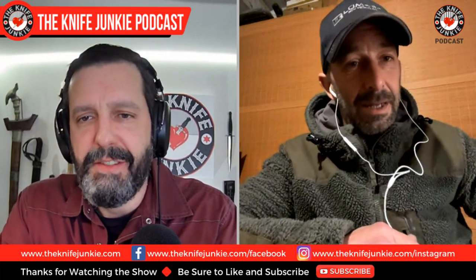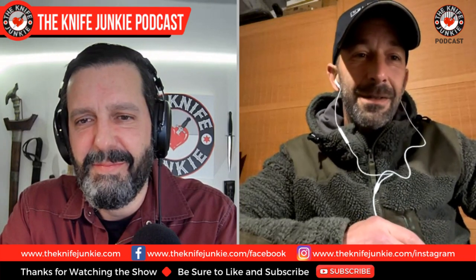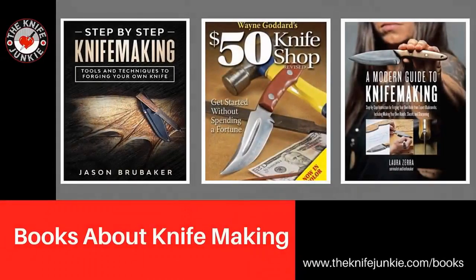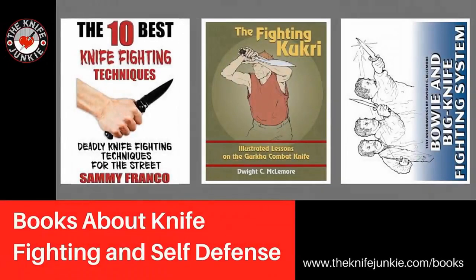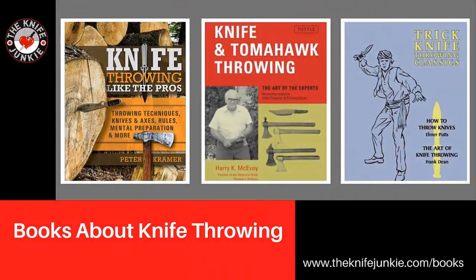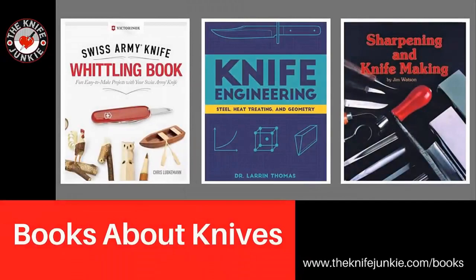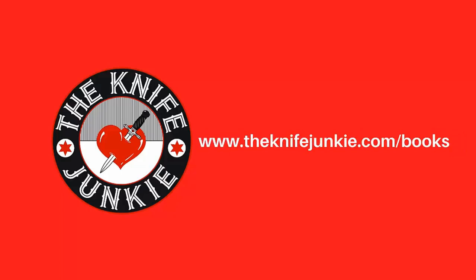Jonathan, thank you so much for coming on the Knife Junkie Podcast. It's been a pleasure meeting you. It was a real pleasure for me too. Thank you for everyone watching. Looking for a book about knives, knife collecting, or the yearly knife Bible? Shop at theknifejunkie.com/books for your traditional favorites and the yearly knife Bible.